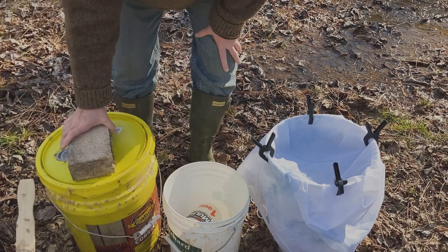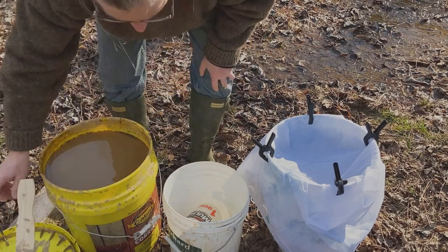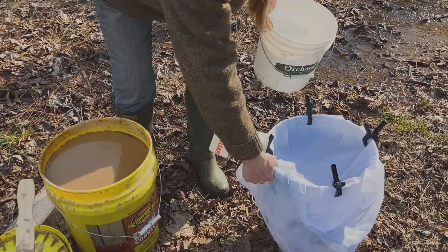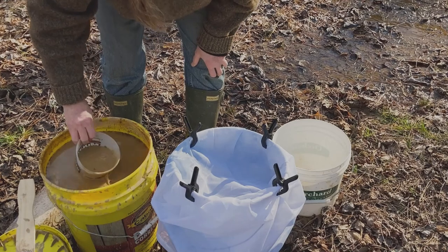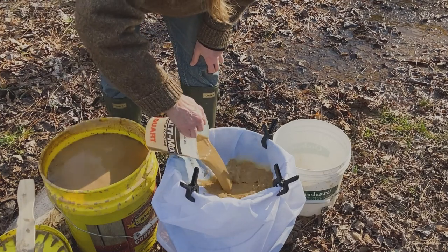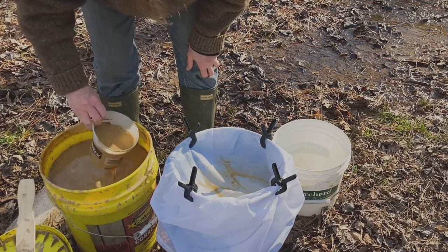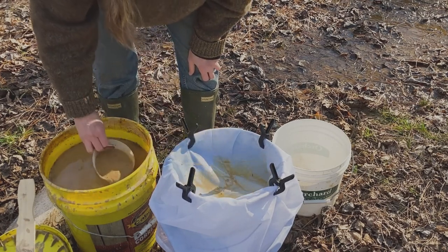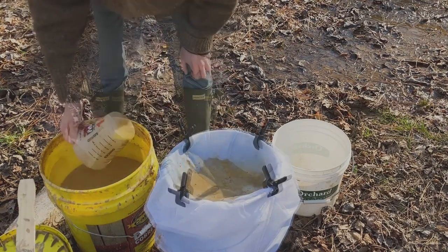My wild clay adventure continues. This is the clay that I dug in my last video, and it's been sitting for a couple of days. It's been getting stirred and all those particles nice and hydrated, and now I'm ready to strain it off for the first time and get some of those chunky bits out. Part of figuring all this out is deciding what sort of screen or mesh to use for straining.